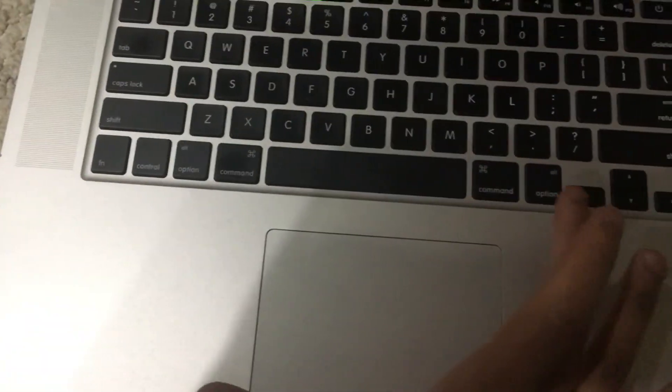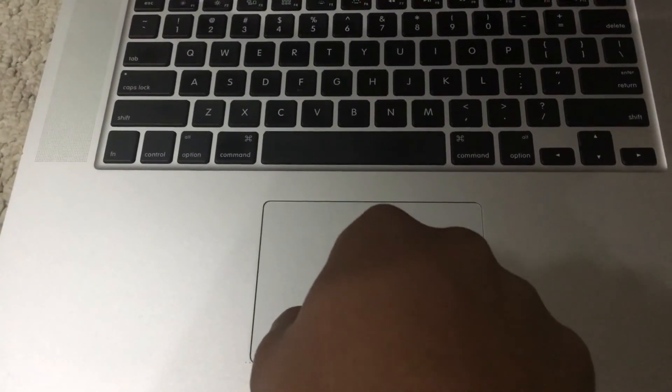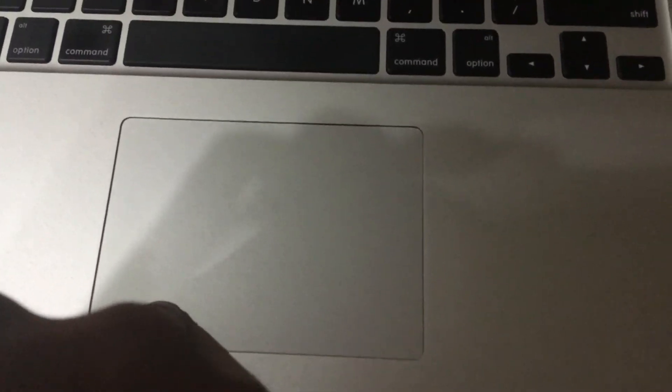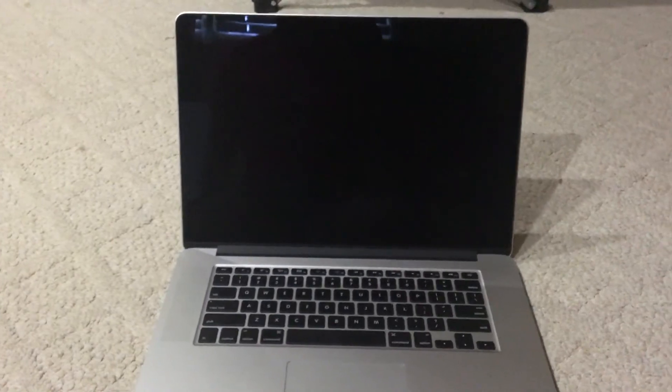On the new models the trackpad is bigger and has Force Touch technology, which started with the 2015 models. When you hear me clicking it you can hear that click, but the new ones with Force Touch seem so stiff. Now let's set it up on the desk, hook it up, and do a boot test on OS X first.